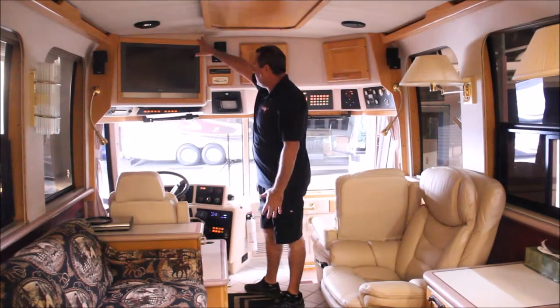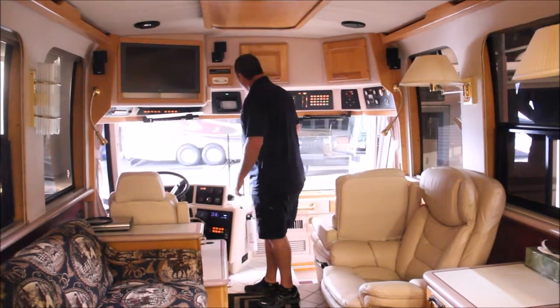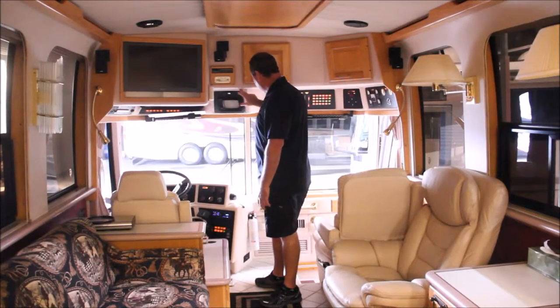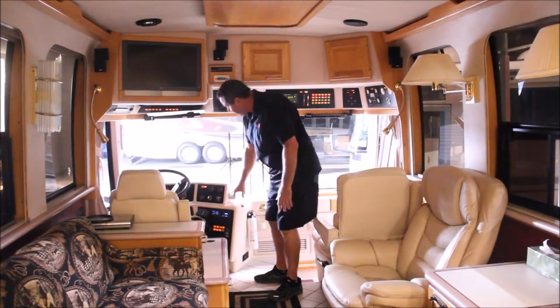We're going to take this TV system out and integrate a 40-inch TV in here. We're going to upgrade the rear view camera — remove it from here and install an Alpine navigation rear view camera DVD player down there.